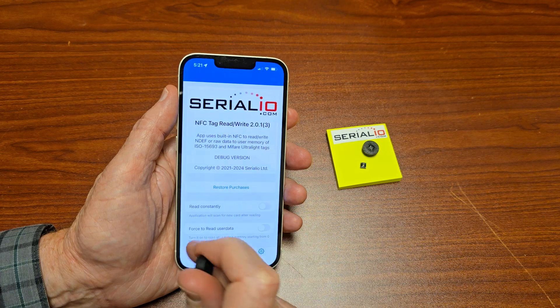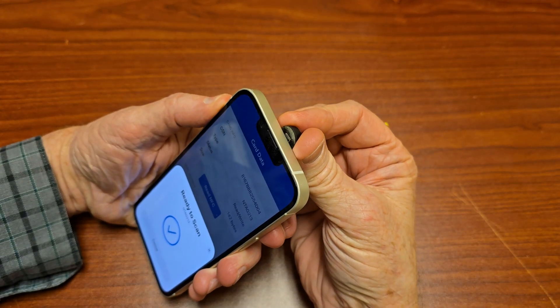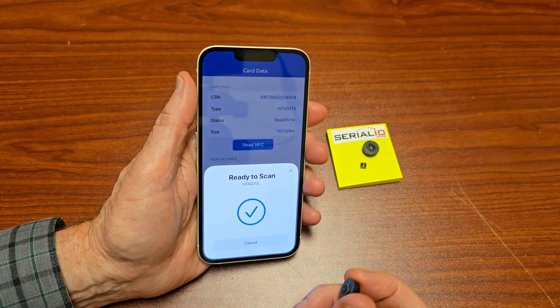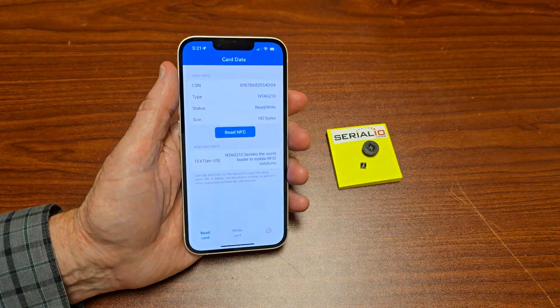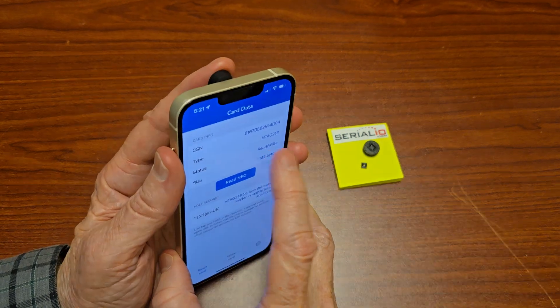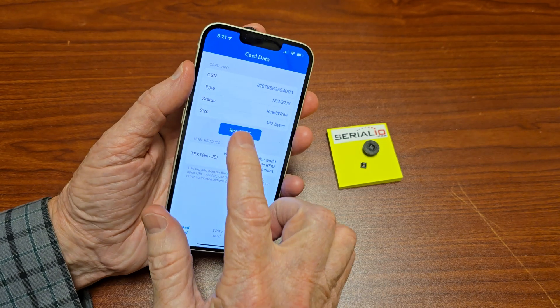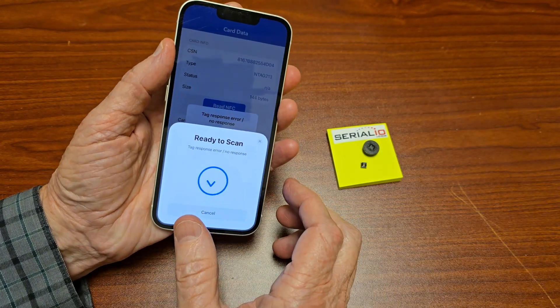Reading the NTag 213, it reads quite easily when the tag is directly connected to the iPhone. However, with the NTag 213 on a rubber foot that's more than 5 millimeters thick, it simply won't read.